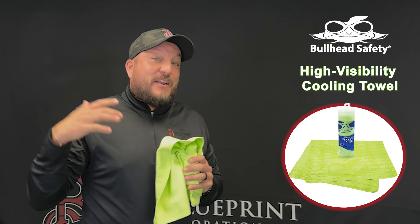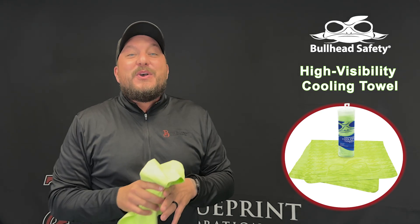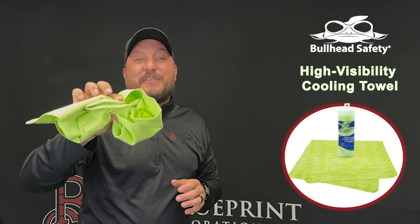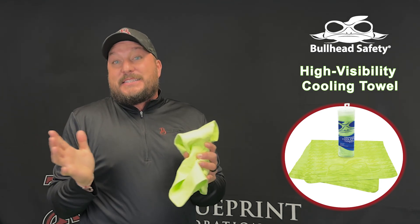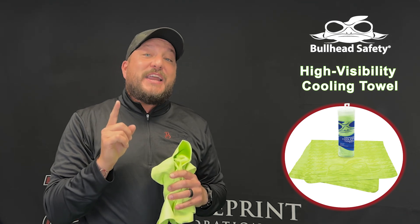When you find yourself out in the heat and you need to stay cool, you know what to do — reach for the Bullhead High-Vis Cooling Towel. Check us out at teamblueprint.com and on all social sites. We will see you soon for next week's Blueprint Product Spotlight.